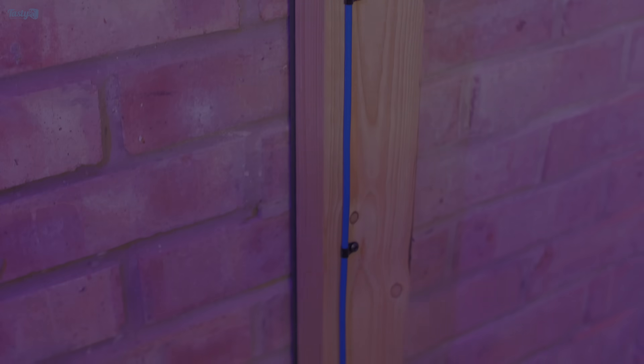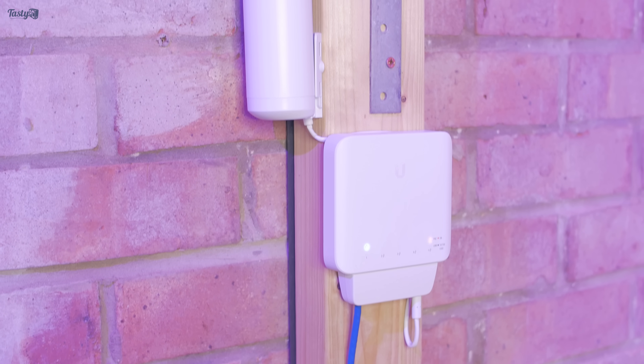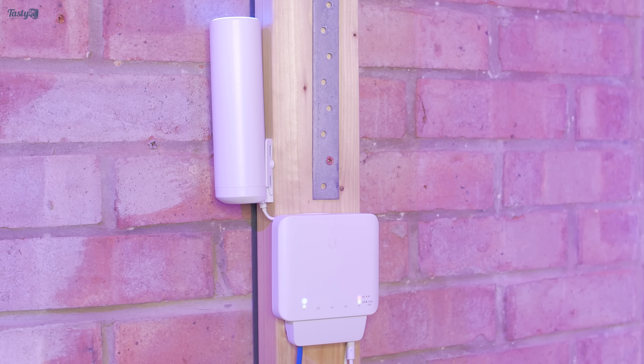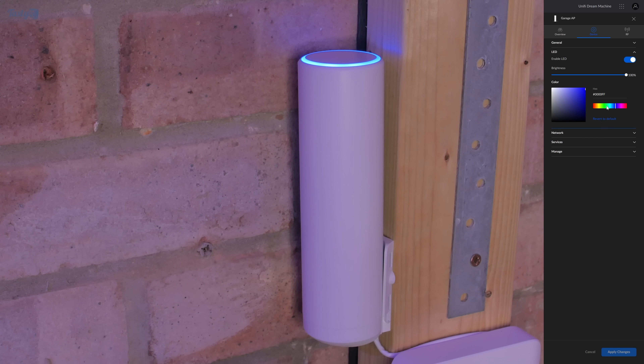After doing a bit of cable management with some cable clips, this is how the install looks and I really like it. I do think it looks too nice to be out in the garage, if I'm honest. One of the cool little additions this WAP has is the ability to customise the colour of the lighting ring on top, so I can have it match the pink and purple RGB lighting that I use out here when I'm filming.